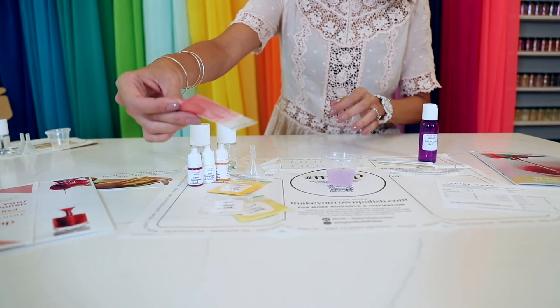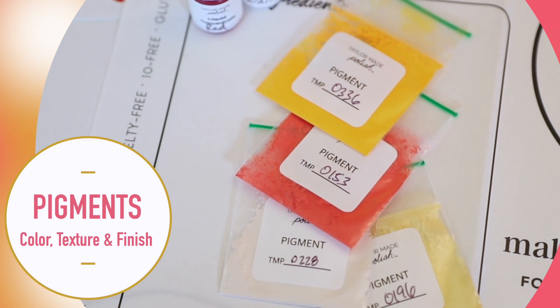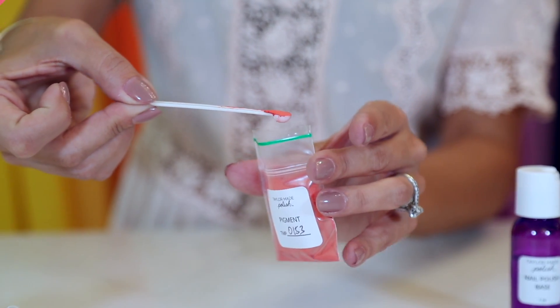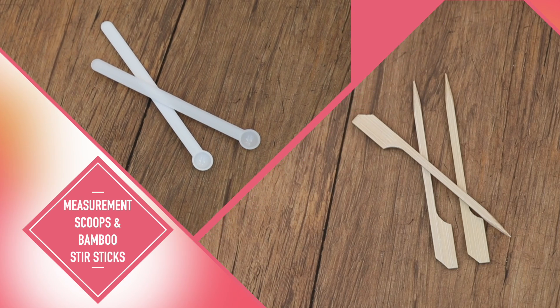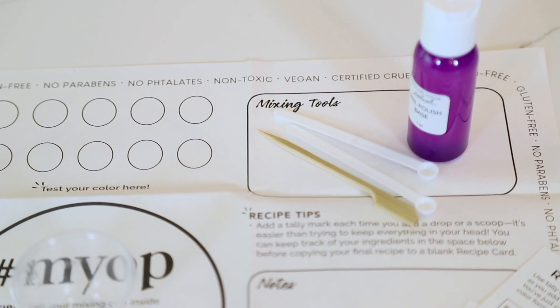These are your pigments. They will provide color, texture, and finish to your polish. Depending on the kit you have, the types of pigments will vary based on color, but this is what makes it fun. These are your measurement scoops. And these are your bamboo stirring sticks. They're used to mix all your ingredients together.